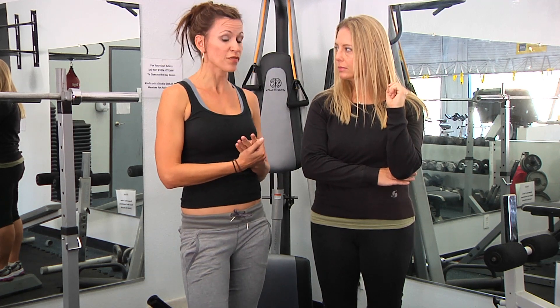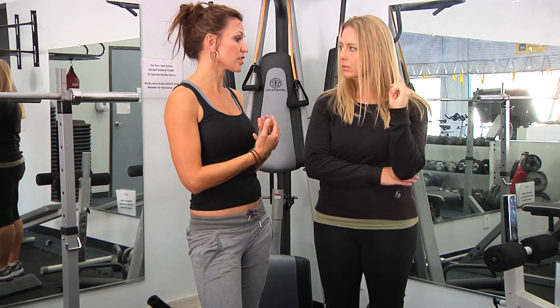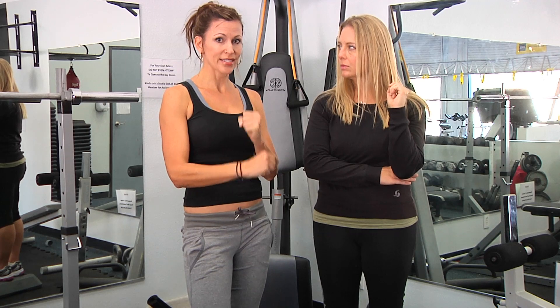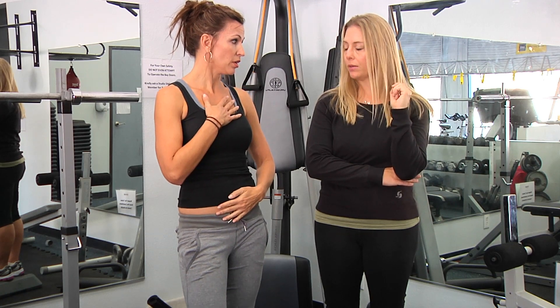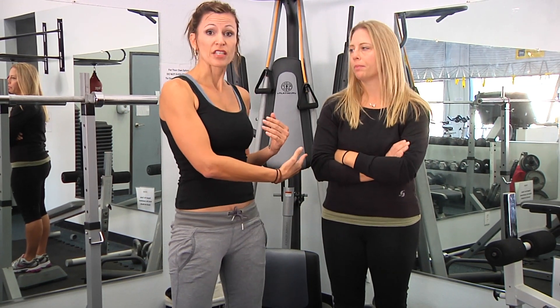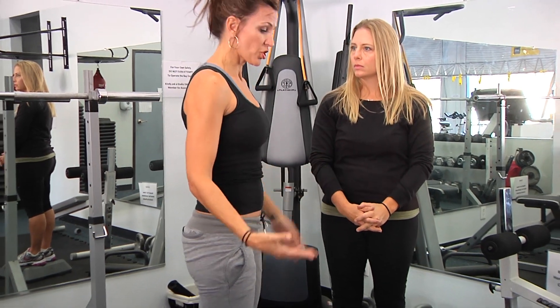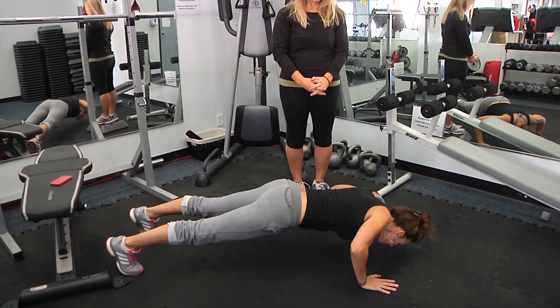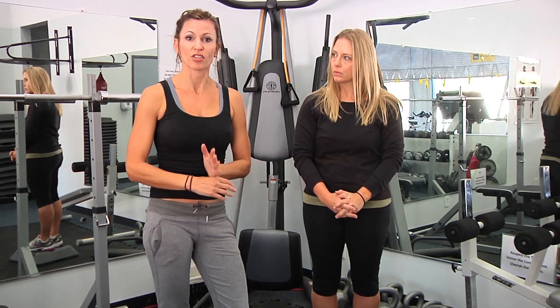Now if you add the push-up element — say you're more focused on strength, or you have jacked up shoulders — the focus needs to be on engaging your core and getting your body set before you drop your chest to the floor and come up out of it. If you have bad shoulders, you won't want to do the conditioning option because of the explosive manner. Burpee with a push-up: take it down, take it out, nice little push-up, jump in, jump up, repeat. The idea is to do those as quickly as you can without compromising your form.